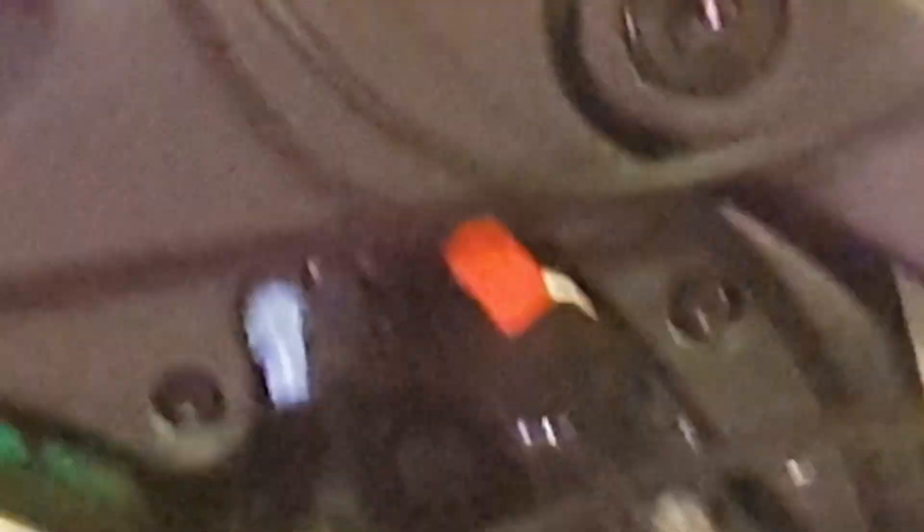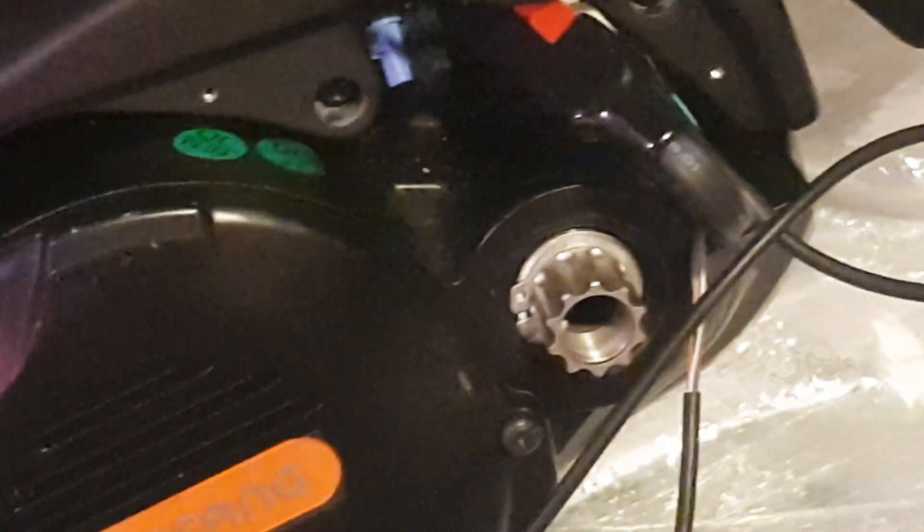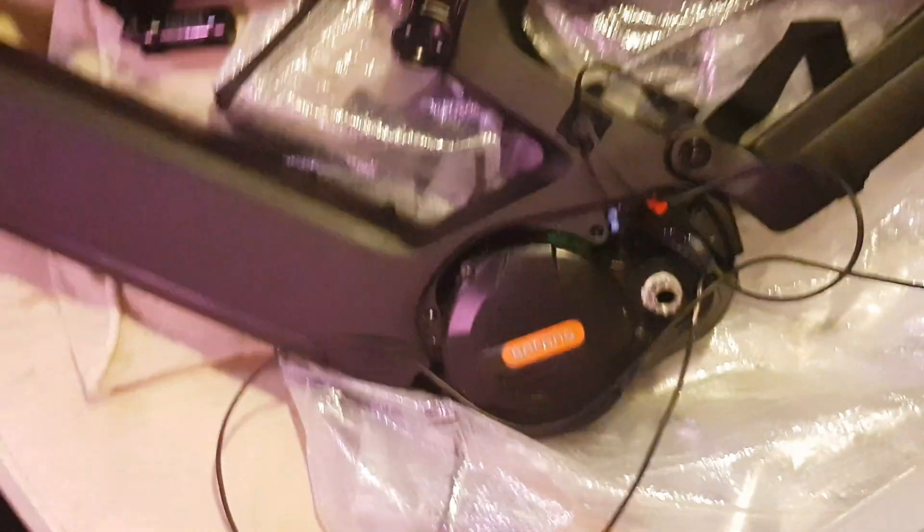I've just cobbled everything together quickly, but this is a M620 UART. You can see the power cable there — I've jerry-rigged it up to a traditional UART style connector, the DPC18 I think it's called. This is the UART M620 48 volt.